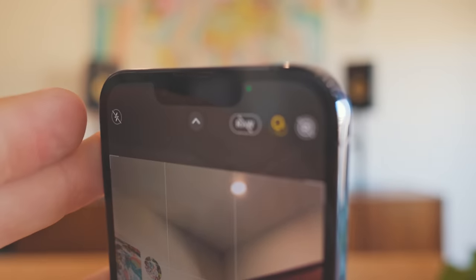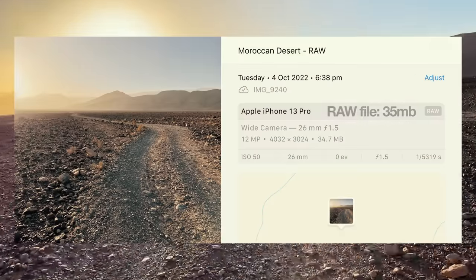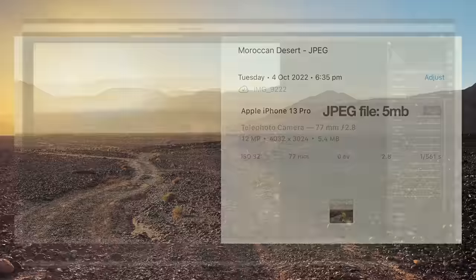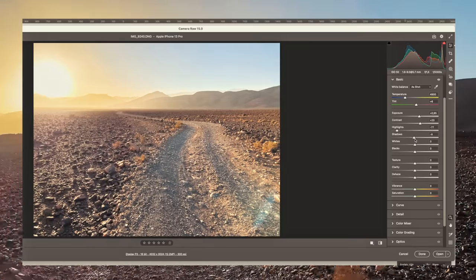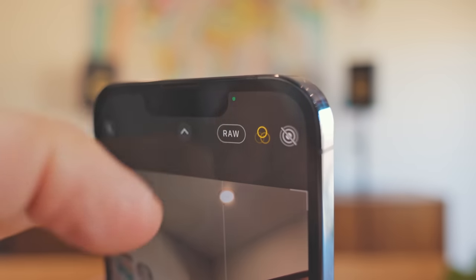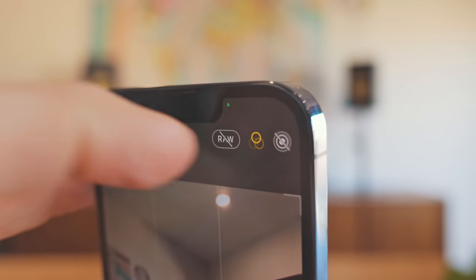The RAW button — I believe this is only available on iPhones 12, 13, and 14. When you turn it on, you're shooting a much higher quality image with a lot more visual information in the photo. However, this requires putting the image onto a computer and using a photography program to manipulate it in order to bring out that detail. If you are only shooting photos on your phone and leaving them on your phone, have RAW off — it's going to save you a whole bunch of space. If you are planning on printing some of your images, definitely turn RAW on, but don't leave it on for everything because you'll burn through a whole bunch of memory.